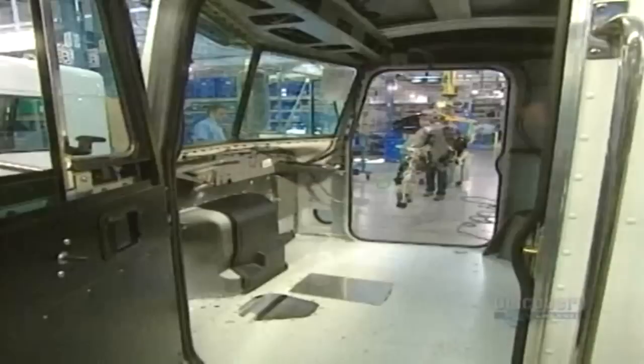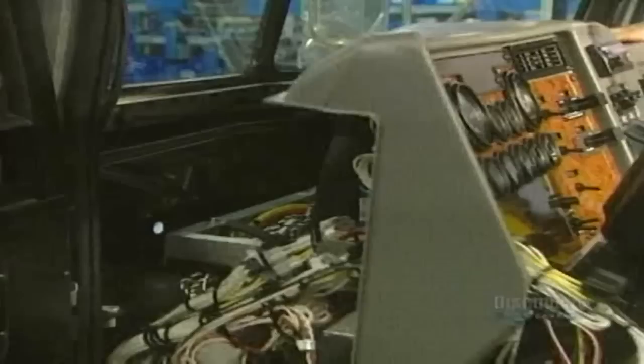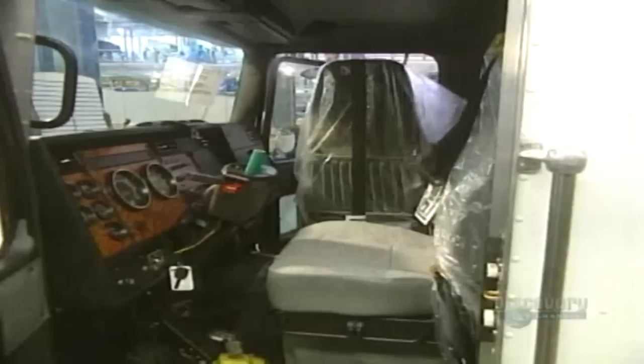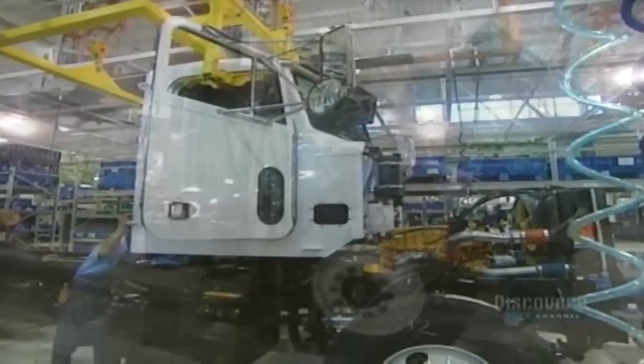Now for the cab's interior. They begin by installing the dashboard, which weighs about 35 kilos. Following this, they attach all the wires, the turn indicators, the speedometer, and the pedals. The seats are then installed. And the cab work is now all completed — it's bolted onto the chassis.